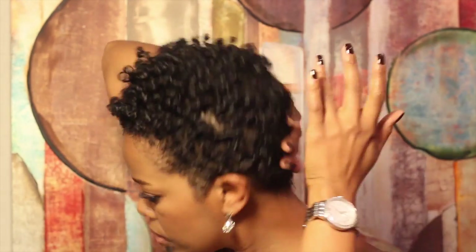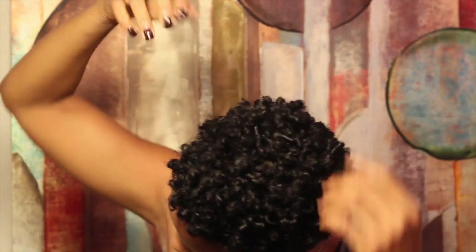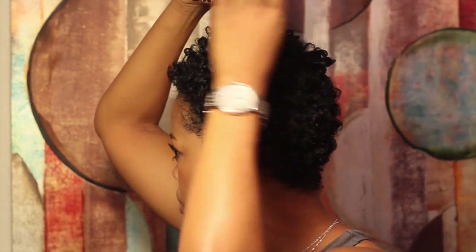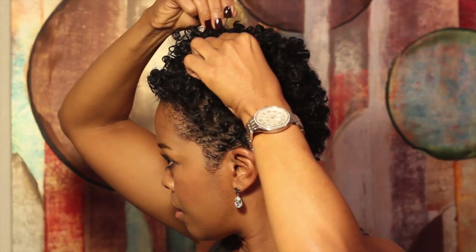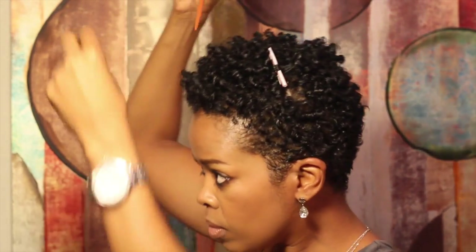Add a little bit of very light oil, being careful not to disturb the curl pattern. And if you catch a piece that didn't get curled, simply dampen it and rewrap it with a straw — dries in about eight to ten minutes. Do a little tweaking to get the shape and volume you like.